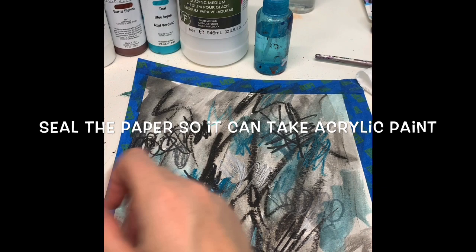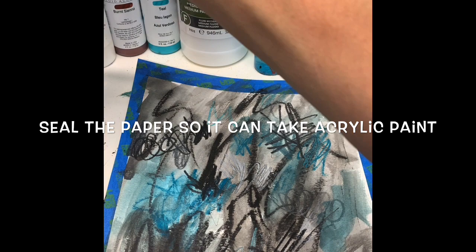Welcome back — this is part two. I just talked to you about how art should be fun and what it means to be an artist, and now I wanted to continue from there.